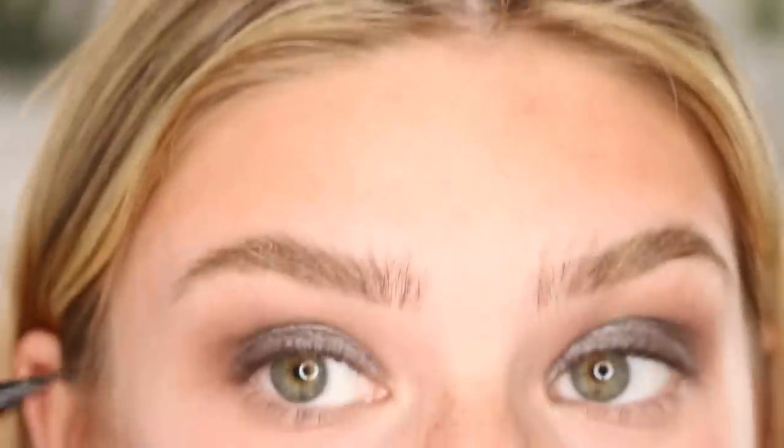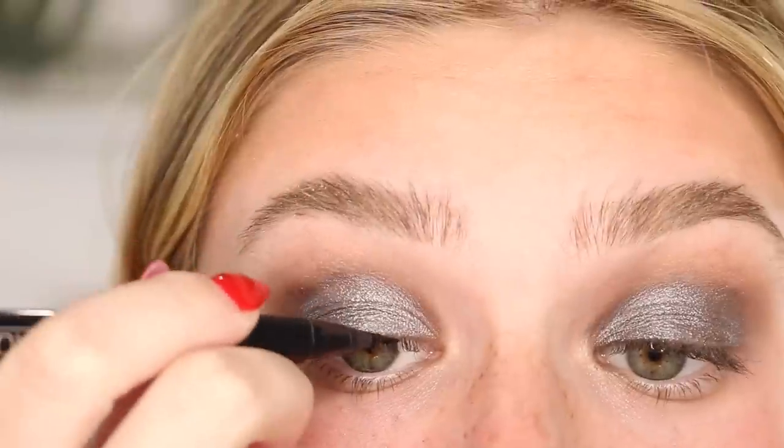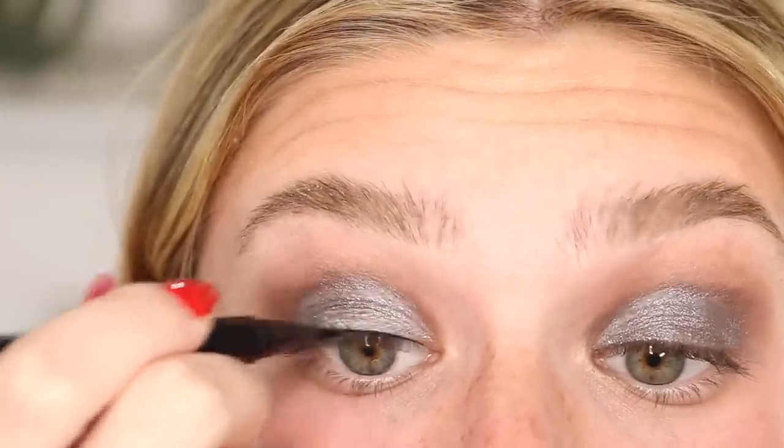I'm just going to very, very lightly line the top of my lash line with some black liner. I'm not going to wing it out or anything — I'm just going to do it to define my lashes. I just realized I wasn't recording that whole time, but all I did was tight line my eyes with some dark brown eyeliner.